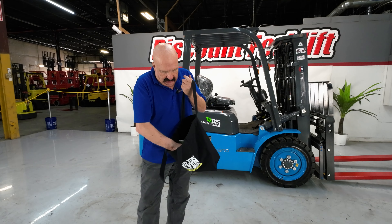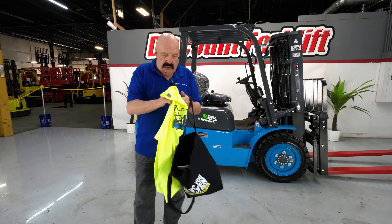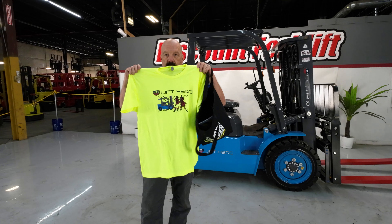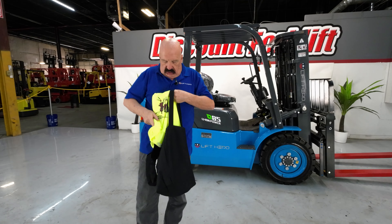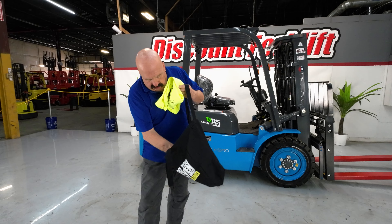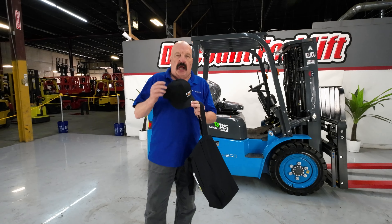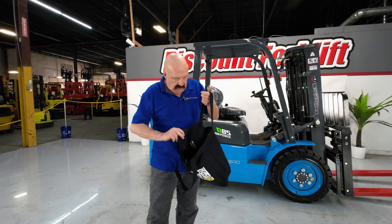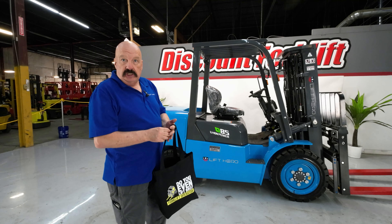Along with that, I've got a nice shirt here — this is a Lift Hero shirt. I'm going to put that in the tote bag. I've also got a hat here. There it is — here's an Octane hat. It's another brand that we sell, and I like it a lot. I'm going to put this with the forklift when we ship it.